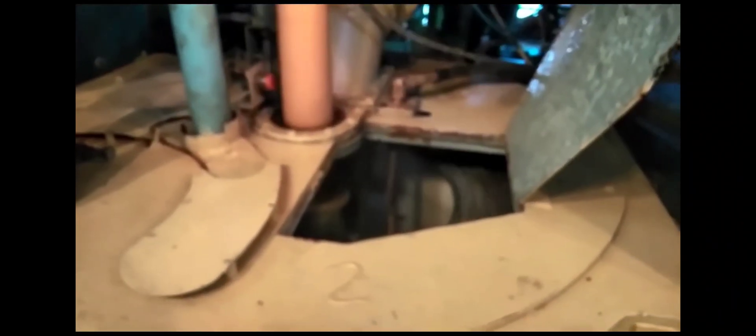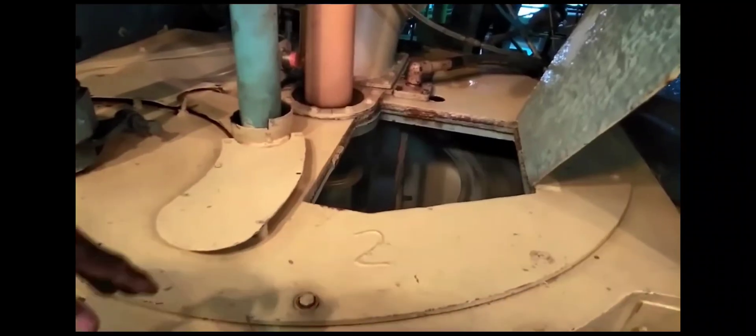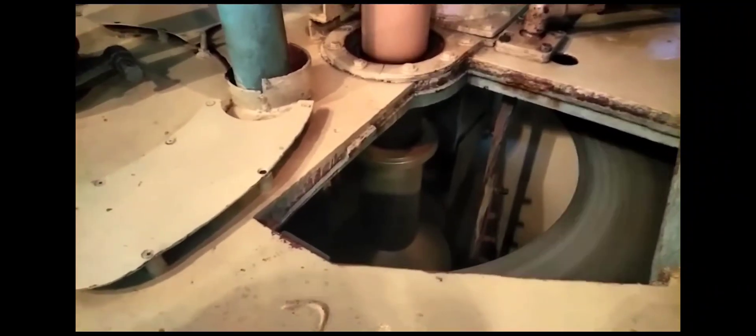When the crystals reach their desired size, they drop down to the centrifugal machine. The machine is operated between 50 to 1100 RPM, which draws the molasses to the outer shell. The remaining molasses is taken to the pan section for reprocessing.